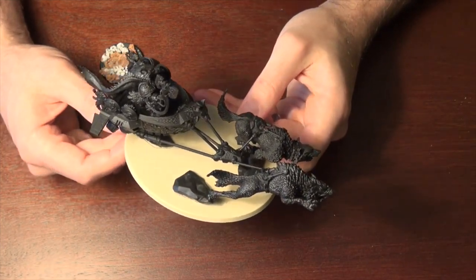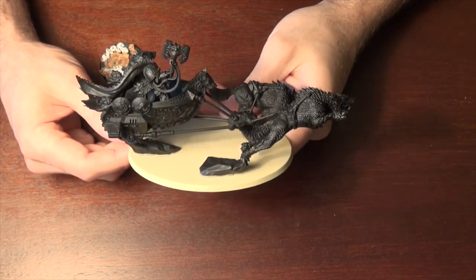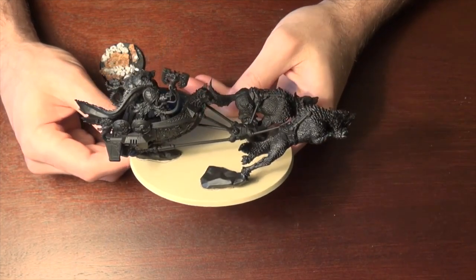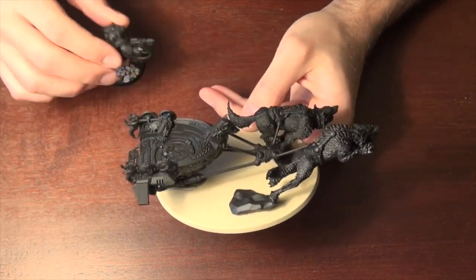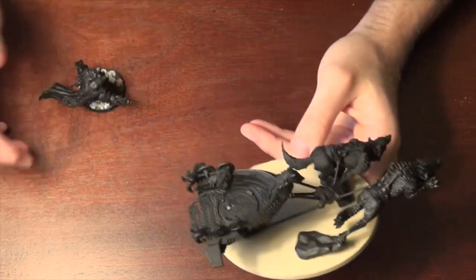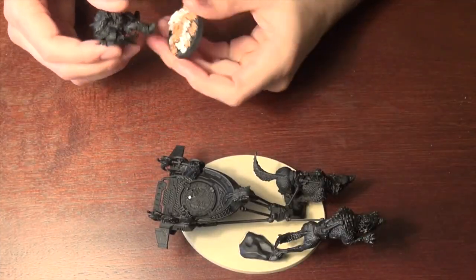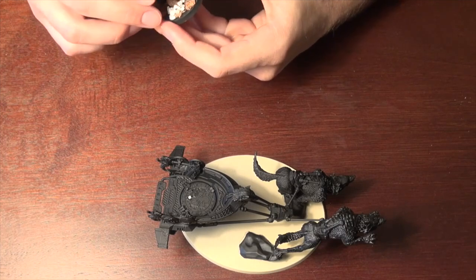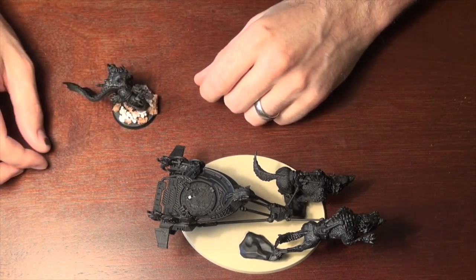D-weapons are definitely going to put him in a bad mood. The one thing I was kind of disappointed about — and I might have to check the rules on this — is I think once the chariot's hull points are done, it's not like he can just jump off and be ready to rock and roll. You either take him on the chariot and he stays on the chariot the whole time, or you take him on foot and he stays on foot the whole time.